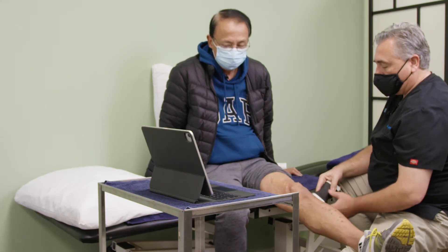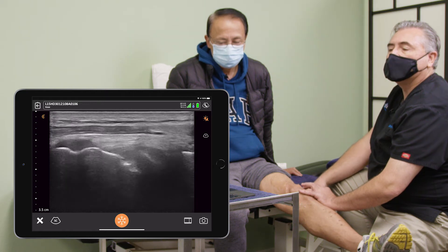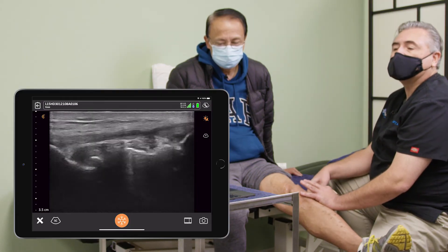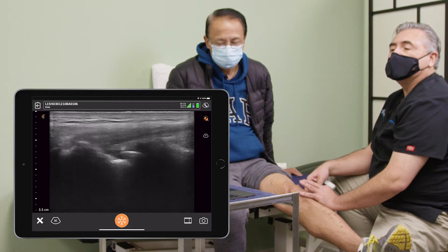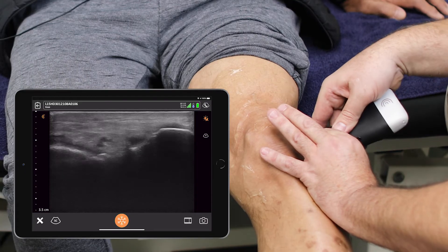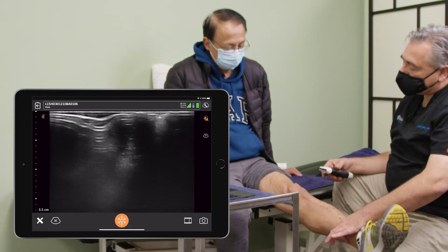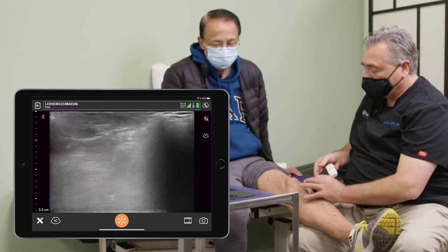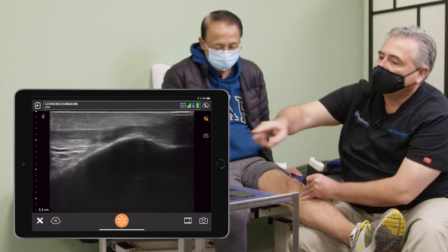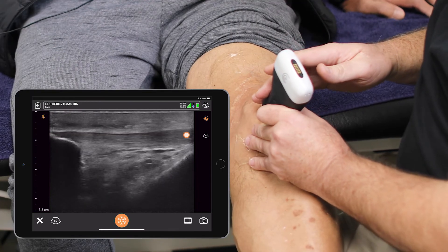I'm going to now go to the outside and come around here. We're going to go down and look at the joint line here — the lateral collateral ligament. I am seeing meniscal tissue here more than I was on the medial component. I am also seeing spurring, so this confirms osteoarthritis, but he does have a lateral meniscus that is far more viable than the medial one was. Now I want to look at the tendon — you can see the fibers of the tendon there. The bone is down here. This is the tendon they strike with the reflex hammer to check your reflexes at the doctor's office, and that all looks great.